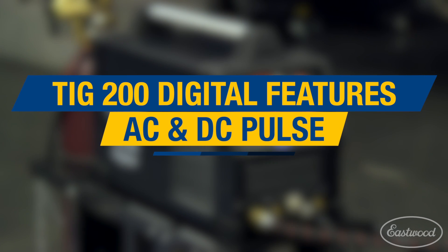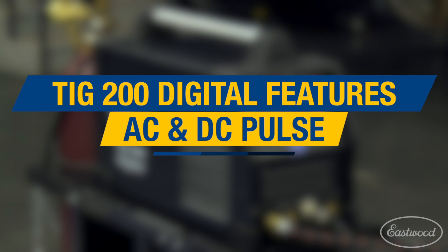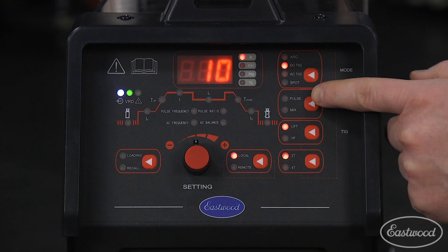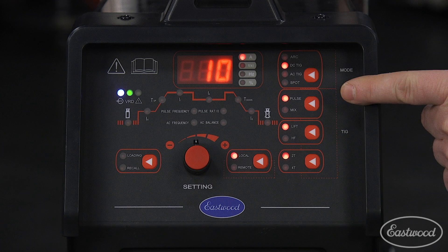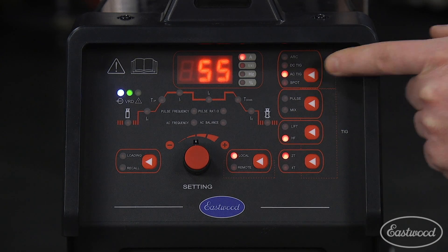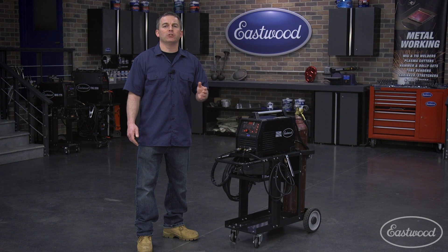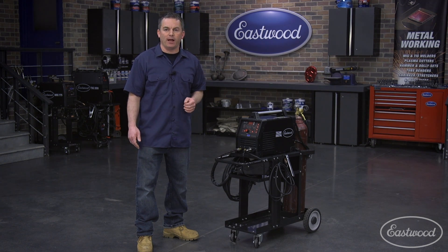If you're serious about TIG welding, you may be looking for a machine that has a pulse setting, which is a feature that really makes this unit stand out. This digital TIG has both AC and DC pulse settings. DC is for welding steel and AC is for welding aluminum. This feature allows you to control the arc by fluctuating the amperage up and down.